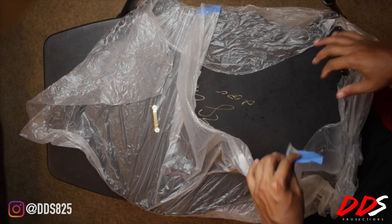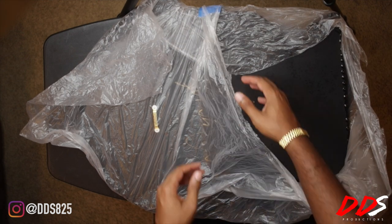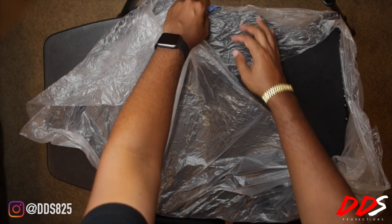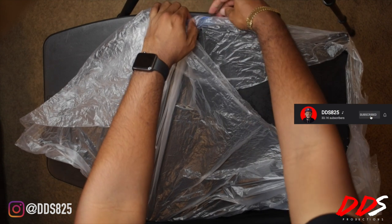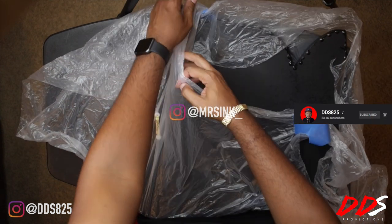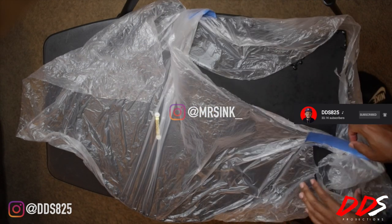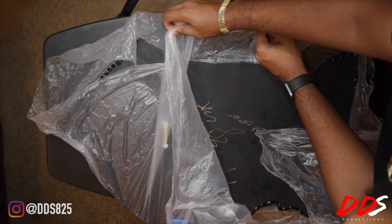I am unwrapping some art I got from Mrs. Inc. You can find her on Instagram at Mrs. Inc. My fiance got this for me as a birthday gift and it's just funny how it came about.